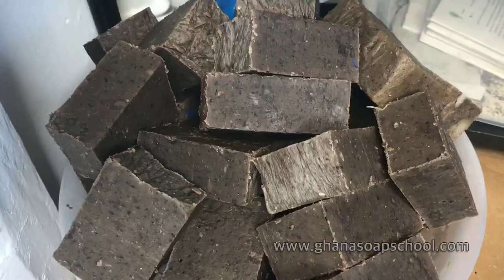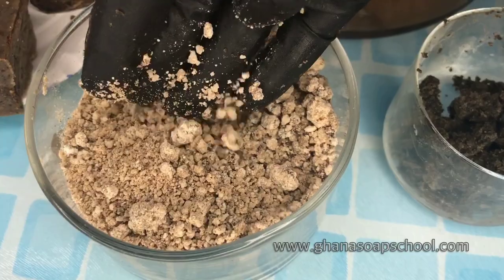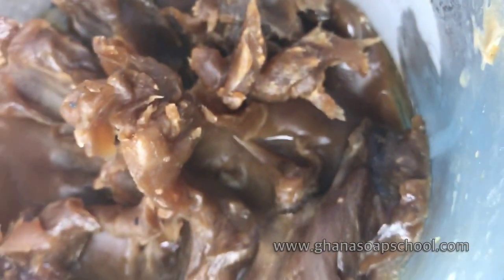Hello, this is Gia from Ghana Soap School. African black soap is a type of soap that belongs to a group of soaps that are made primarily with potash.